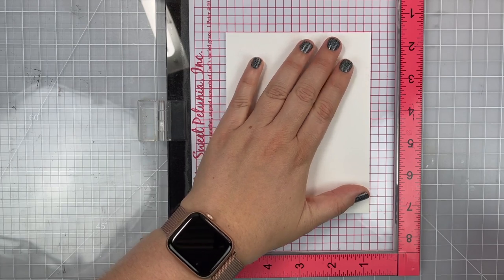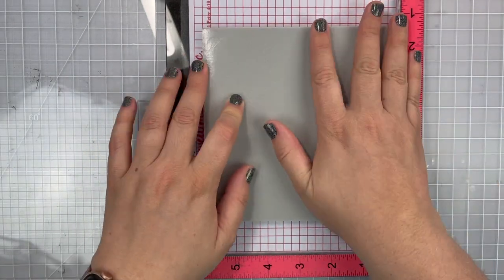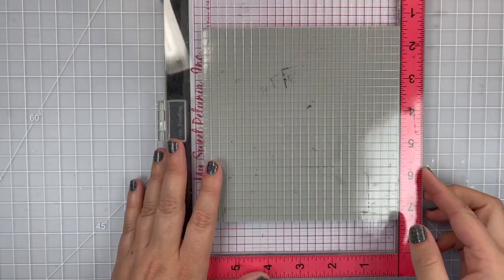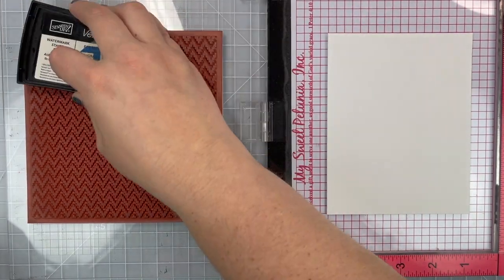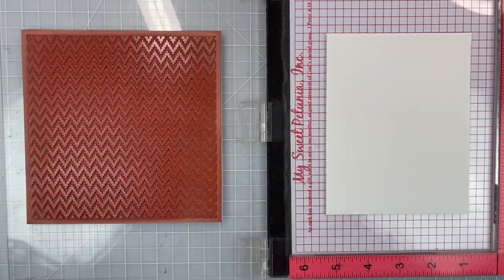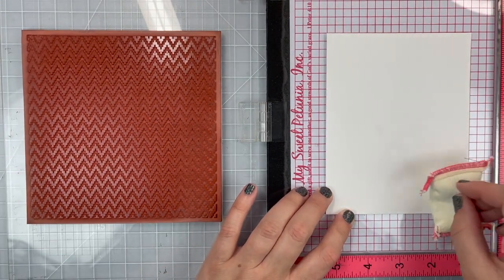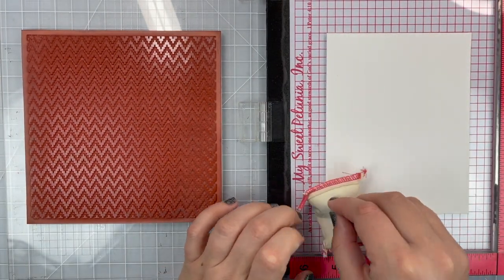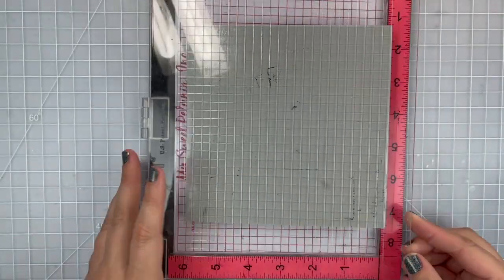I put a piece of mixed media paper into my MISTI. It's slightly larger than four and a quarter by five and a half so I can trim it later. I am inking up my background stamp with Versamark ink because I'm going to be embossing, and I'm also going to use my embossing buddy because I am stamping clear onto white paper so it's going to be really hard to see and I want to make sure I get a nice clean stamp image.